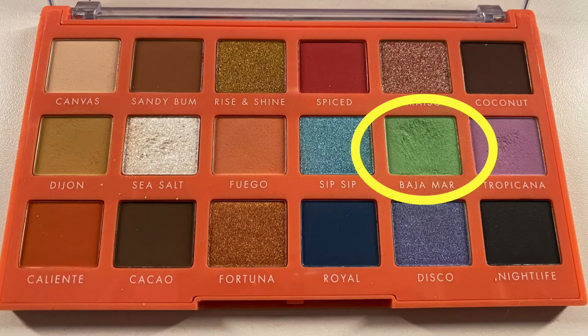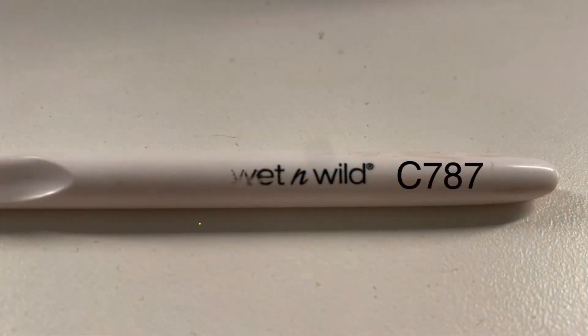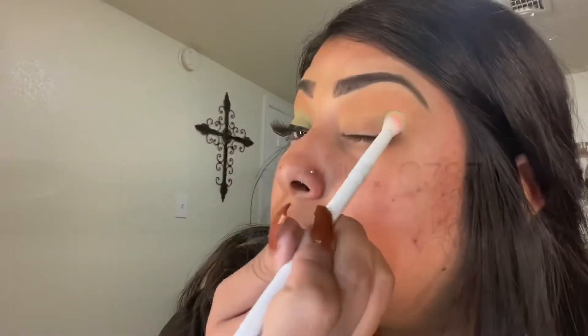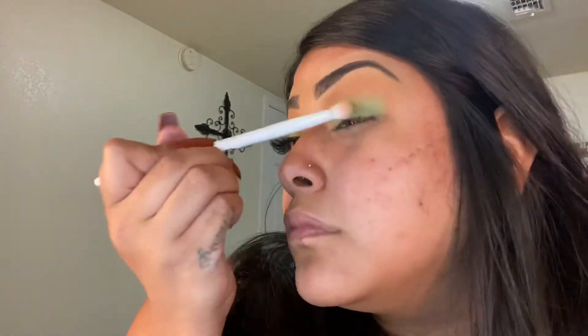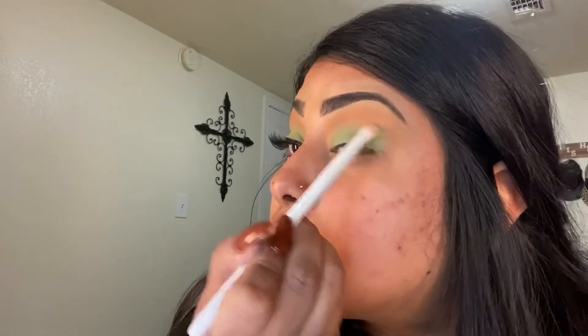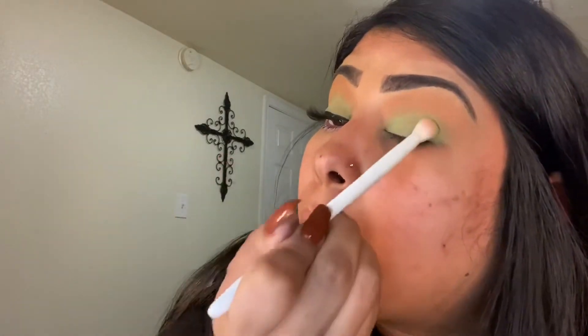Next, I'm going in with the shade Baja Mar, and I am taking a clean Wet n Wild C787. With this shade, I'm going to make sure that I pack it in all over my eyelid.